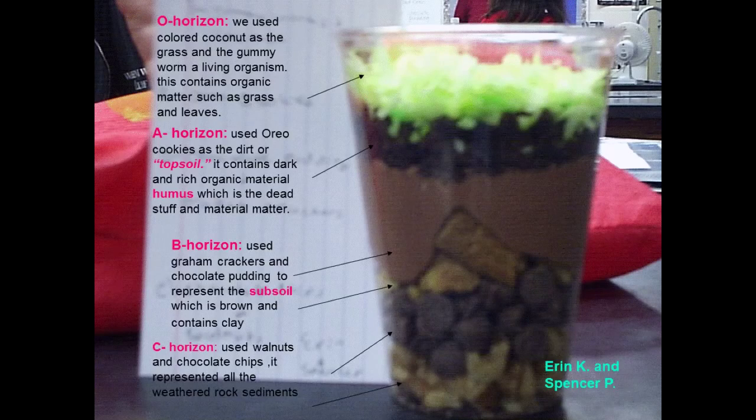For this project, first you're going to have to start off by actually assembling your edible soil in a clear cup. Second, using a cell phone, take a picture of your cup before you've started eating it.